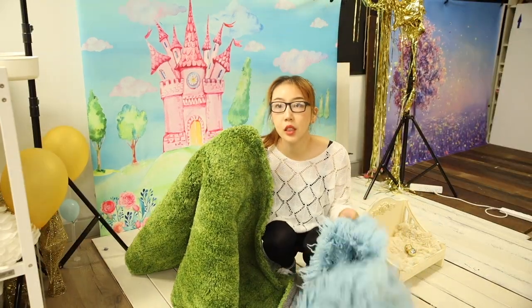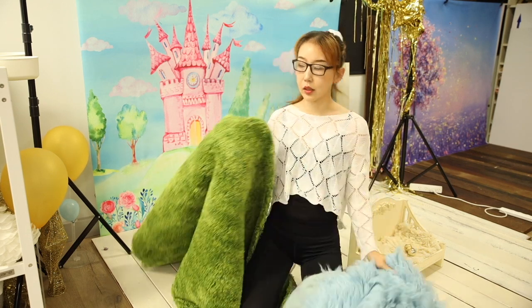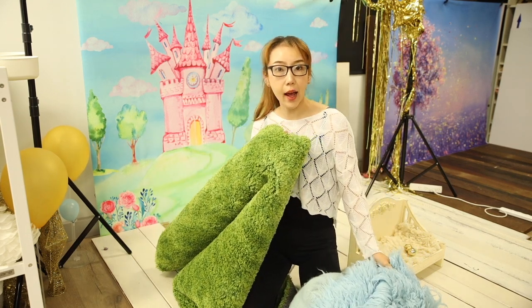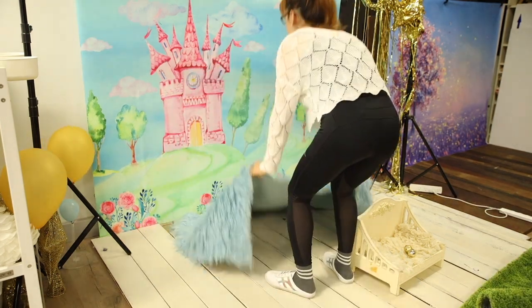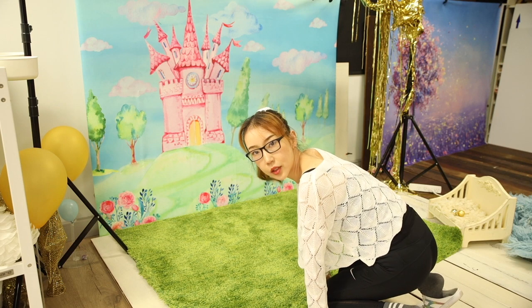Which one works better do you think? This blue floccati or this grass here? Let's have a look. I think this grass works better.